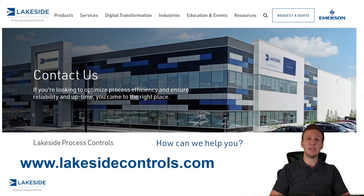Should you have any questions about our DP level transmitters or any of our other products, please reach out to us at www.lakesideprocesscontrols.com. Thanks and have a great day.